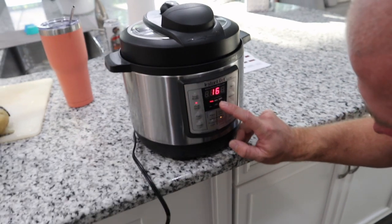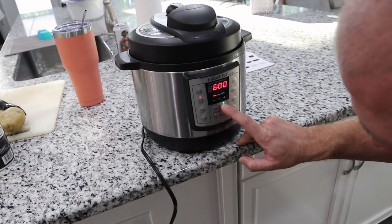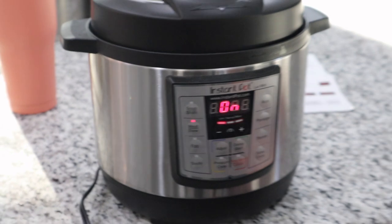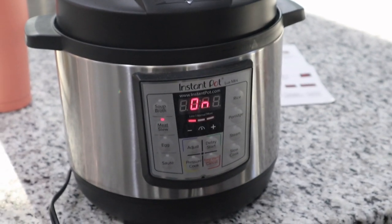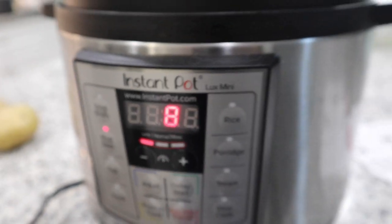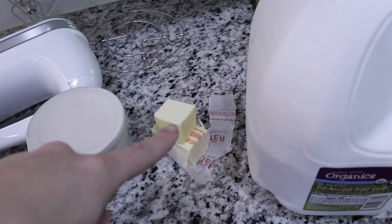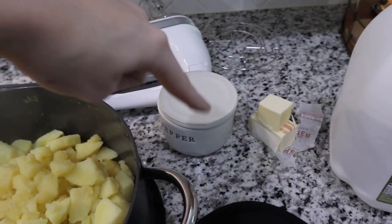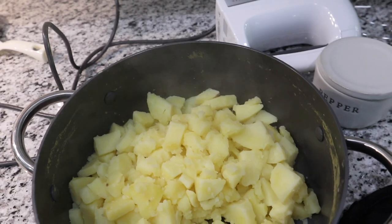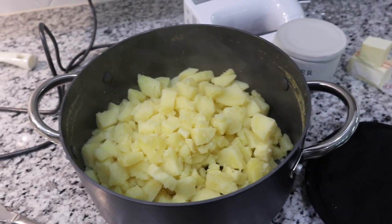We set it for 20 minutes and pressed start. The Instant Pot has eight more minutes. I'm finishing up the mashed potatoes — you can modify however you want. I usually do two tablespoons of butter, some milk, a little bit of pepper, and salt if needed, but most likely it won't need salt since we salted the water. I taste-test as I go and use a mixer to mix everything together.